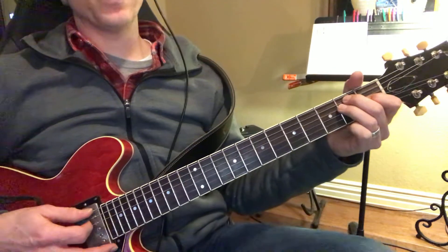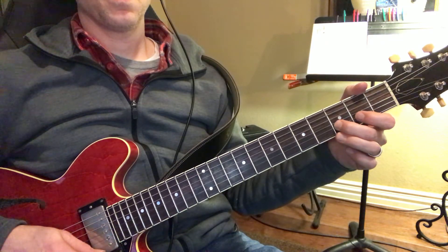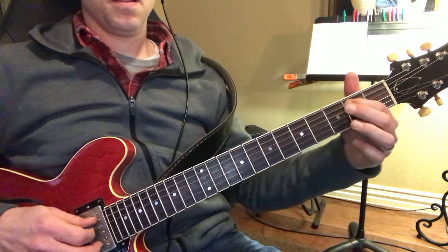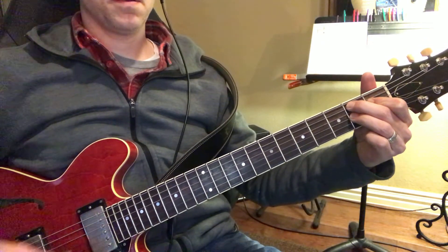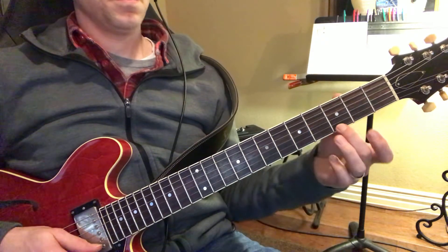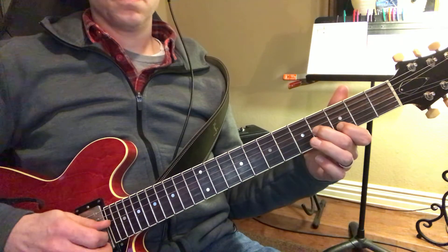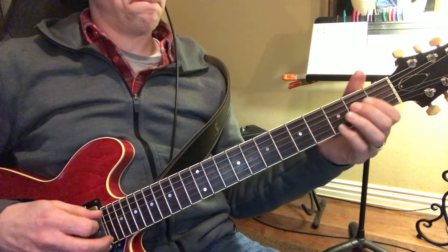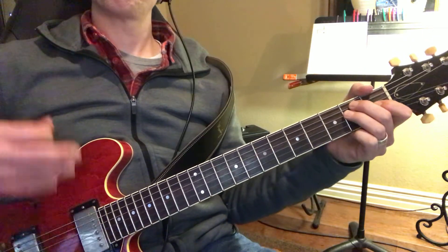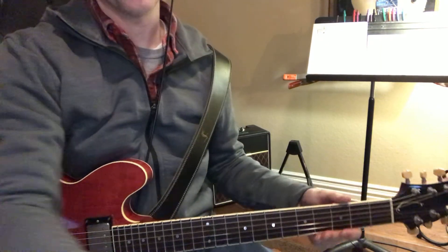Now that riff. B, D. E. That's it, okay?